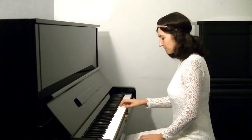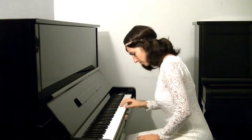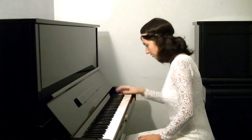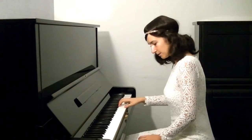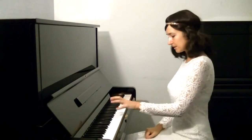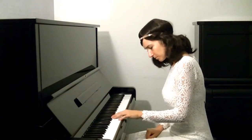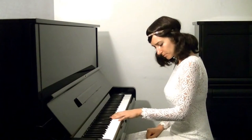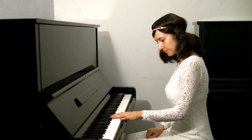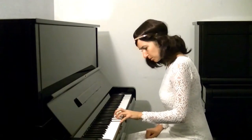Now I'm going to voice E. Now I'm going to voice G. And C. Let's do the same with the left hand — I'm going to imagine cellos. And then imagine them all together. Now I'm going to voice, for example, this C. G. E.